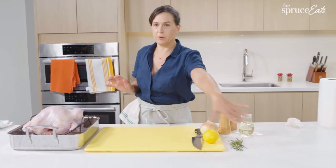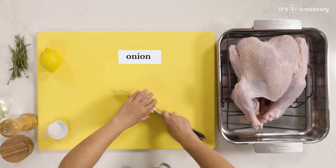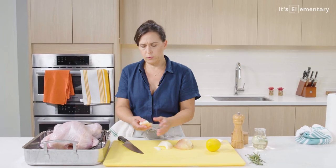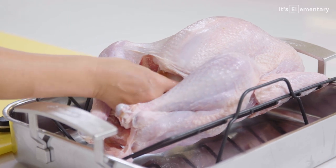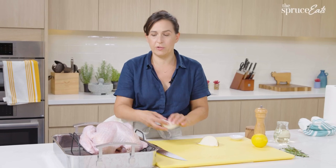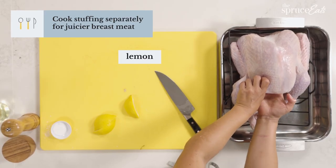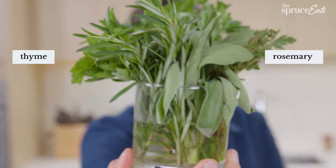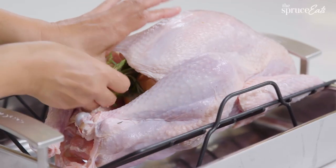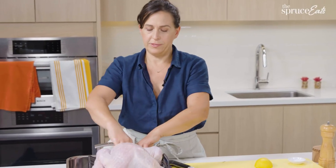Now we're gonna just pop some aromatics inside. I'm gonna cut up this onion — if you keep your onions or lemons in your refrigerator, just bring them to room temperature. It's gonna cook from the outside in, and anything cold in the cavity is gonna keep the inside of your turkey cool, which you don't want. That's also why I don't like stuffing a turkey — if you stuff a turkey, you basically ensure that you're going to overcook the outside. You can put in thyme, some rosemary, anything that's gonna steam up a little bit and scent the inside of your bird.